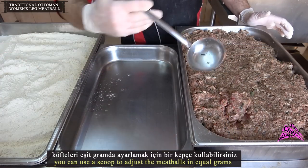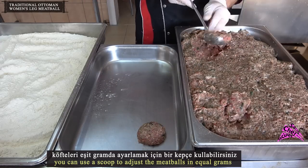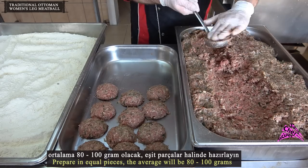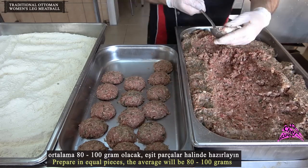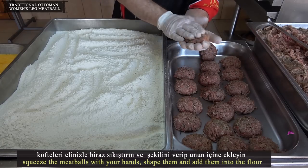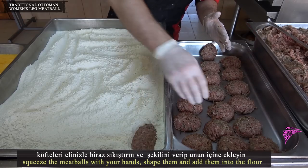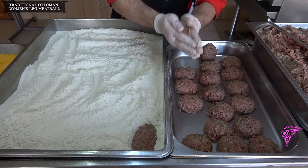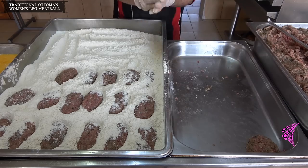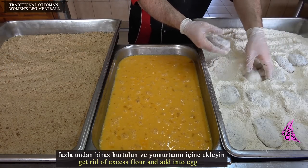You can use a scoop to portion the meatballs in equal grams. Prepare in equal pieces — the average will be 80 to 100 grams each. Squeeze the meatballs with your hands, shape them, and add them into the flour.